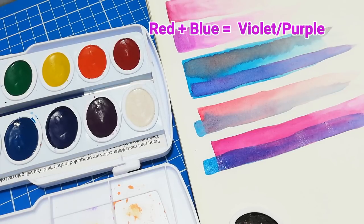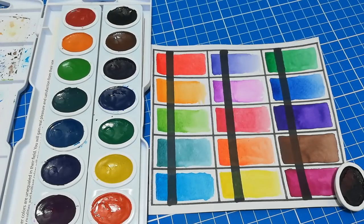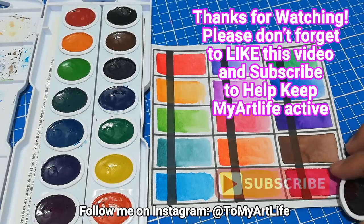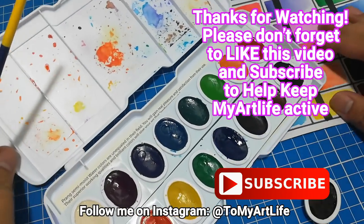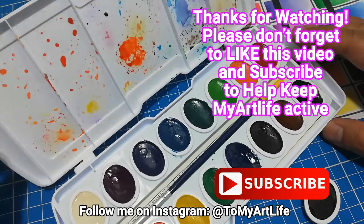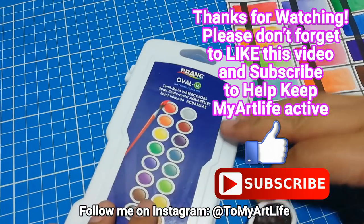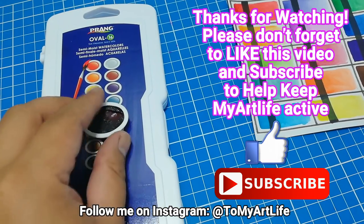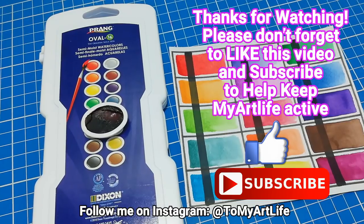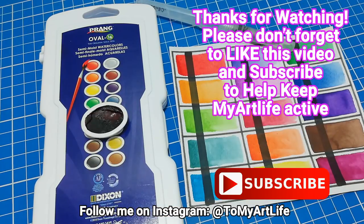And there you have it — a vibrant shade of violet. Today's concept actually came from an inkjet printer. If you notice, inkjet printers have C, M, Y, and K labeled on their inks: C is for cyan (a shade of bright blue), M is for magenta, Y is for yellow, and K stands for key, which is basically black. Thanks for hanging out here in my Art Life — I hope you learned something new today. Don't forget to try it out yourself, like this video, and subscribe if you haven't yet. Thanks for watching and I'll see you on the next episode. Bye for now everyone, take care!